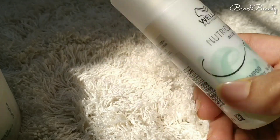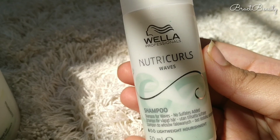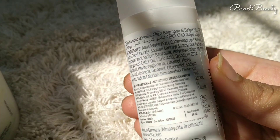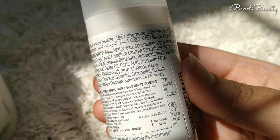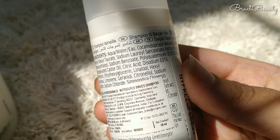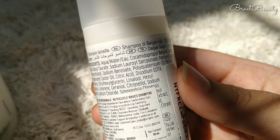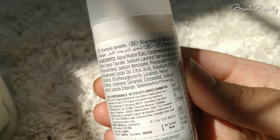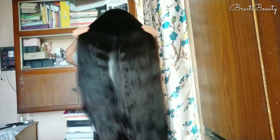With the NutriCurls hair mask I also got a NutriCurls travel-size shampoo for free. I won't recommend this shampoo if you oil your hair regularly, because it's not good at removing oils. However, if you like a really mild, gentle shampoo in between washes, or if you have a severely dry scalp, you can go for it since it is sulfate-free. For oily scalp or removing oils, this shampoo isn't the right choice.